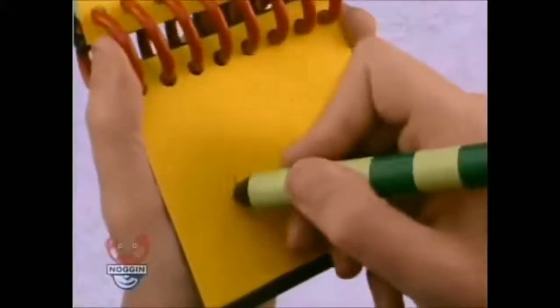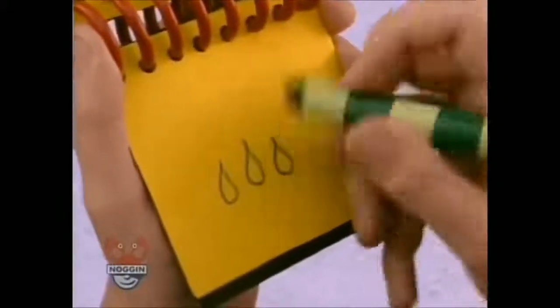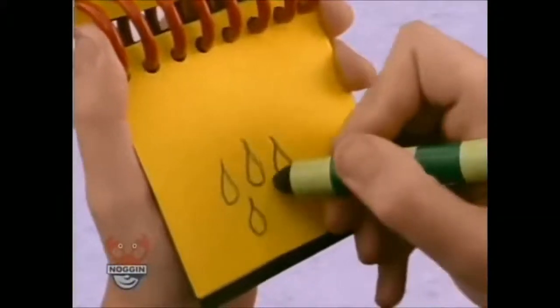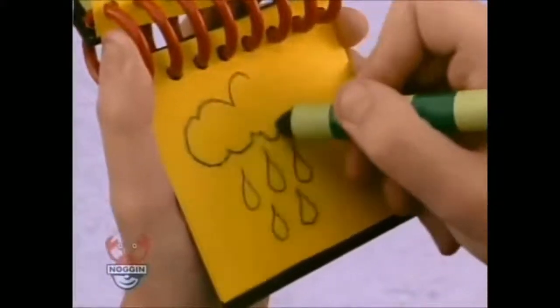And we have some raindrops, kind of like an oval, and some more raindrops, and a big curvy rain cloud.